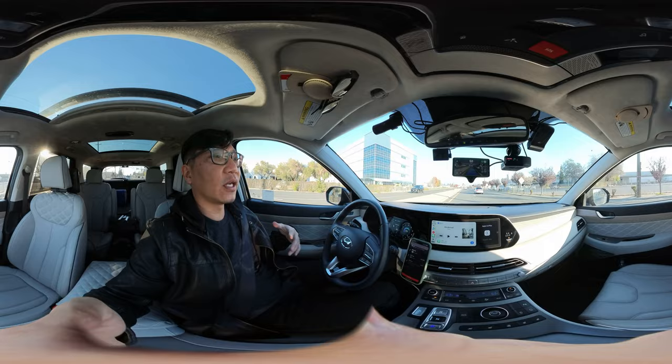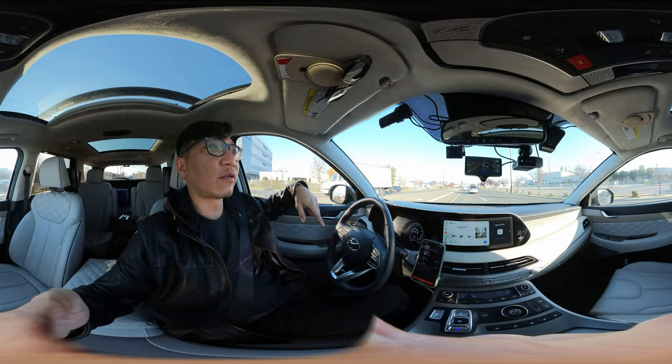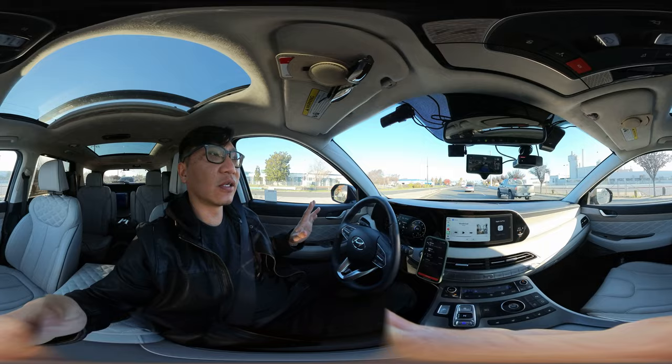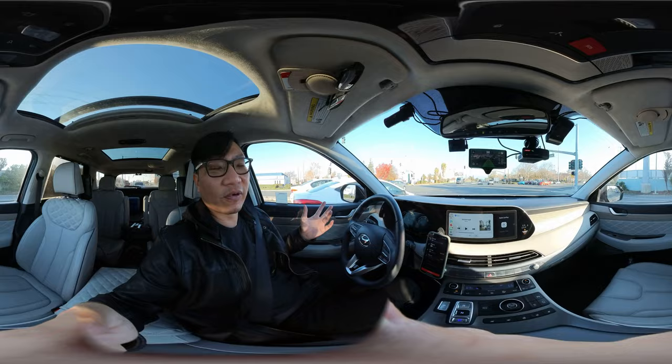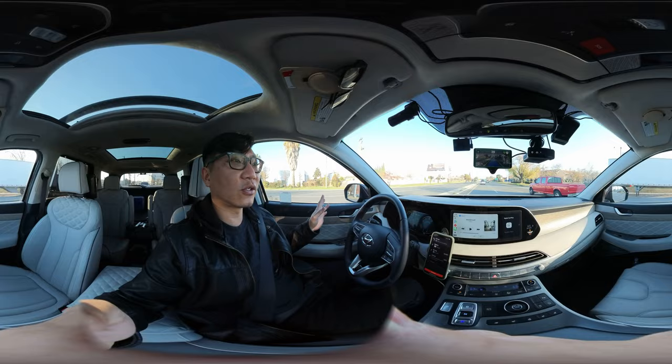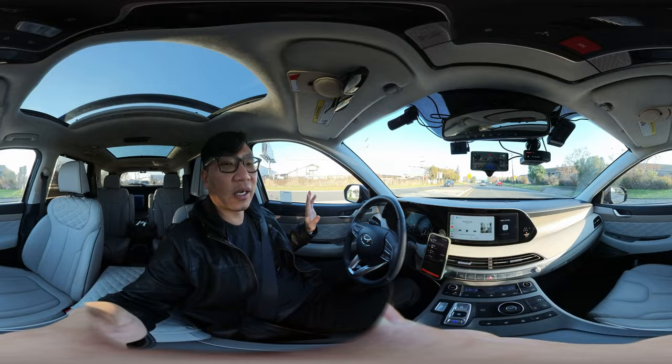One thing I don't like: things are slowing down up ahead and the car slows down for me automatically, but it's a little more aggressive than my own driving style. It tends to brake when it's closer. I find it varies on your driving style. I understand some of those things are tunable, I just haven't gotten around to it, so I leave it alone.